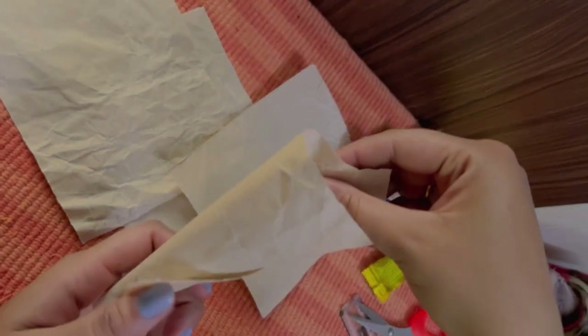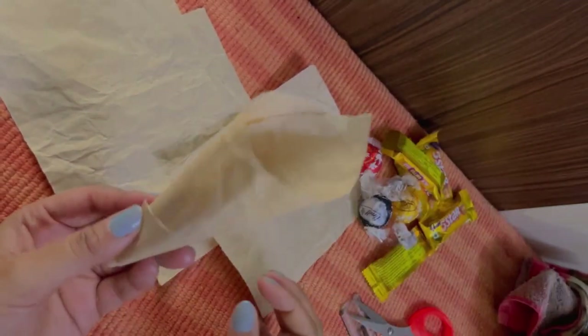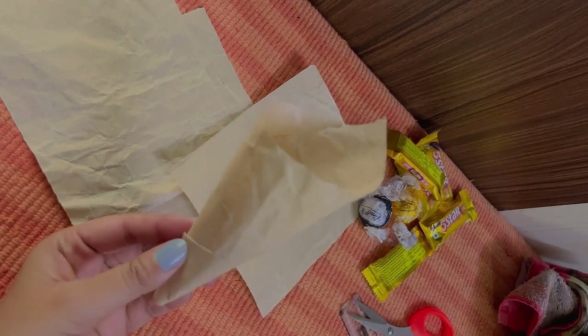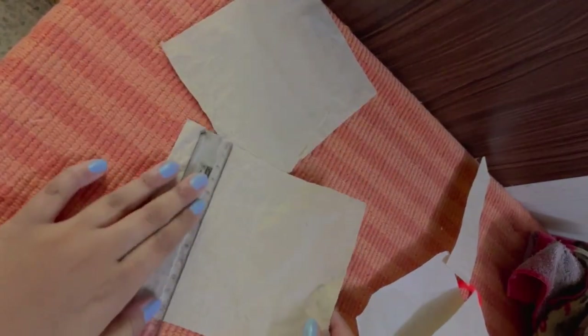I realized that while I was making this bouquet, the rectangular piece that we cut is too long. So what I did was trim just a few inches off the paper where it was looking rectangular, and cut it down to make it look more like a square piece.